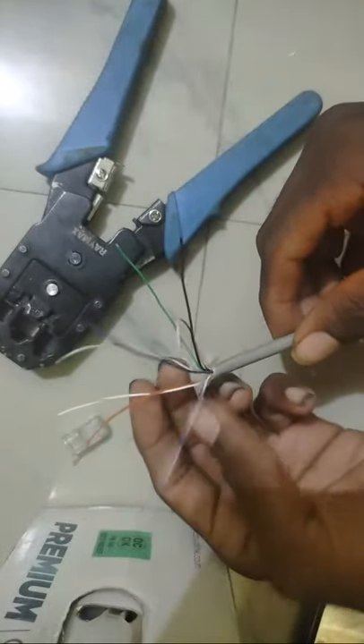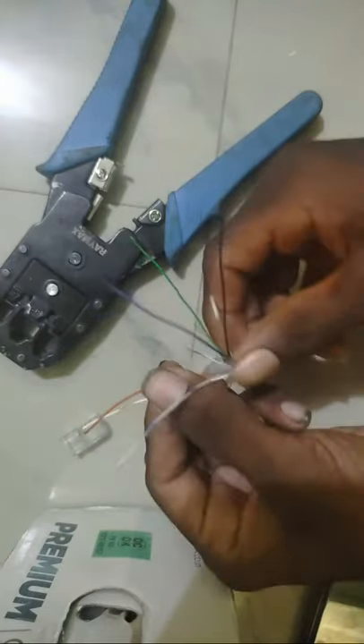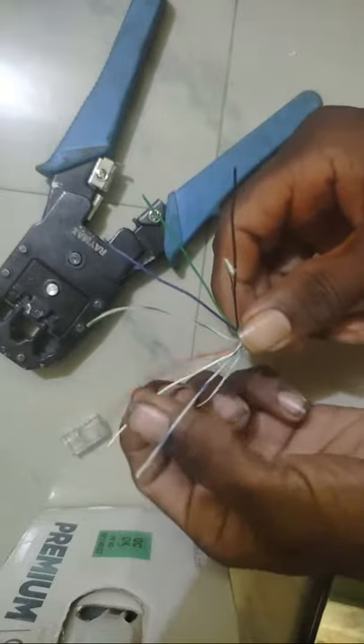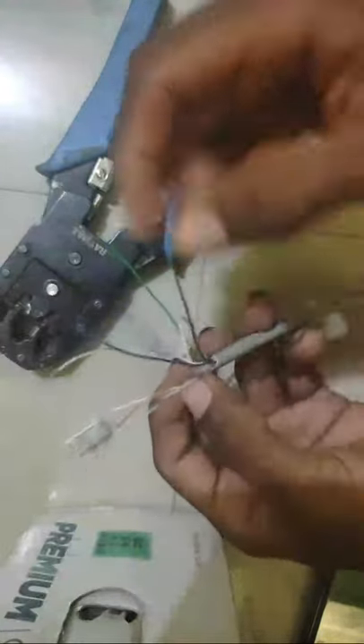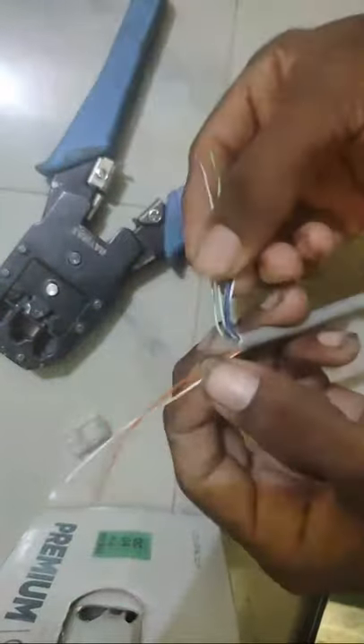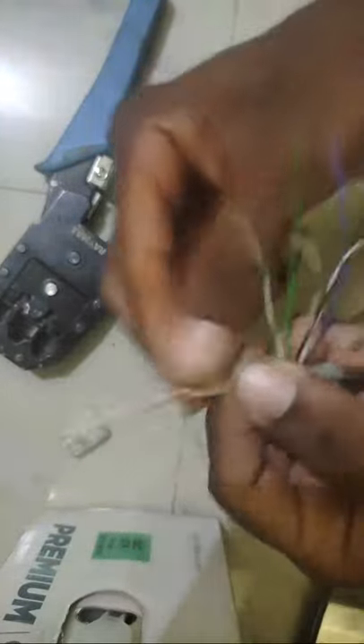The color coding — we can use two standards. If we have a mistake the network will not work. The two types are the color coding standards we can use. The first one is white orange, then orange. The second one is white green.